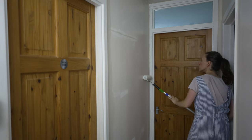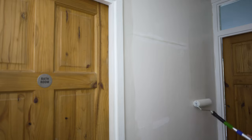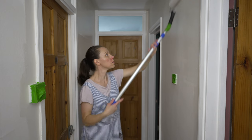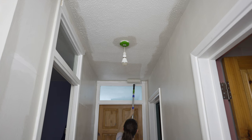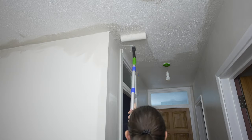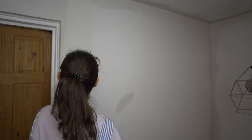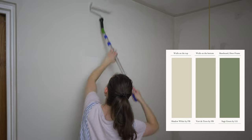In this space where there are no windows, it tends to get quite dark, especially when the upstairs doors are closed. To address this, the goal was to maintain a light color palette while adding more visual interest. To achieve this, we decided to work with three different colors. On the ceiling and the top portion of the walls, we opted for an off-white shade called Shadow White by Farrow & Ball.